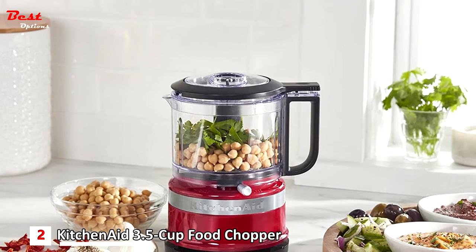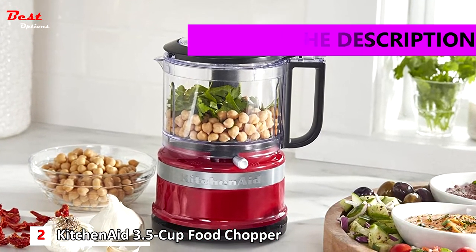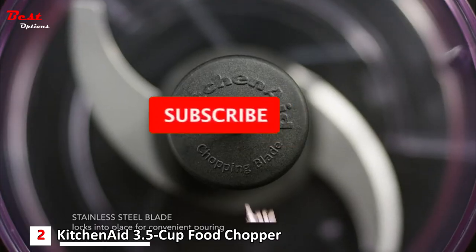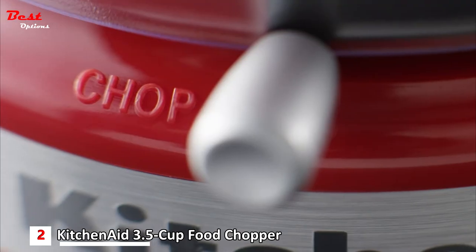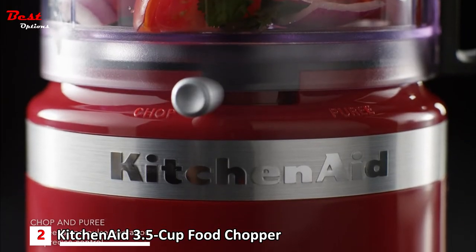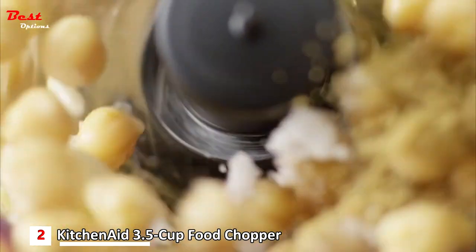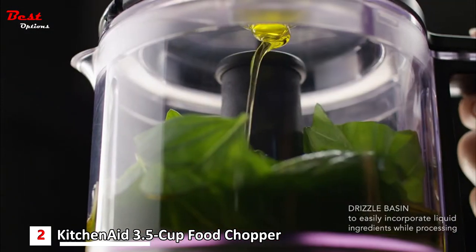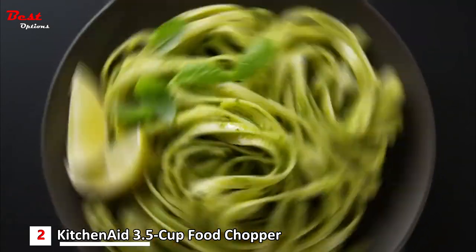The second product on our list is the KitchenAid 3.5-cup food chopper, available at a reasonable price of $40. This compact and lightweight food chopper is ideal for everyday use, whether you want to eat healthier, be more creative, or just save time on meal prep. The 3.5-cup work bowl features a locking blade, handle, and pour spout for easy serving. It's easy to clean with a dishwasher-safe work bowl, lid, and blade. It offers precise control with two speeds and pulse operation for coarse or fine results, ideal for creating chunky pico de gallo, creamy hummus, smooth sauce, or tasty dressing.